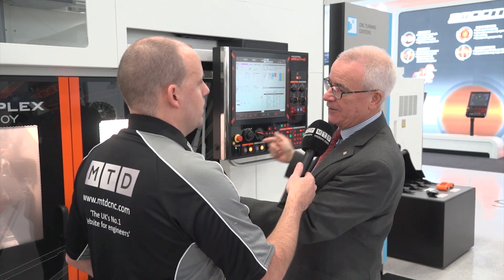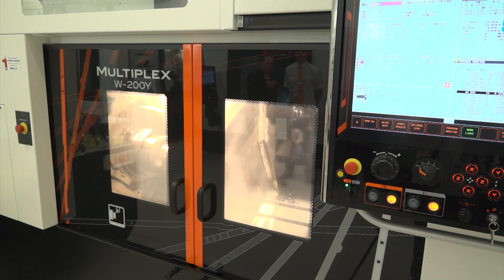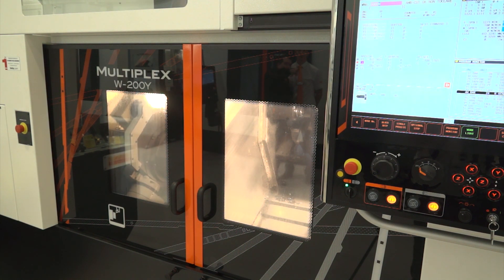This is the reverse way where the actual heads move in Z. I was thinking twin turret, twin spindle — that's similar to this. But I'm hearing that because we've got the partition in the middle, it gives you more flexibility. Correct — more flexibility as well. And it's particularly suited for chucking and flange type components.